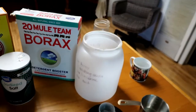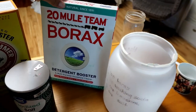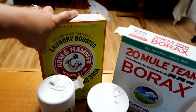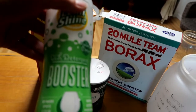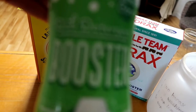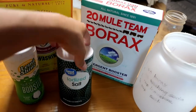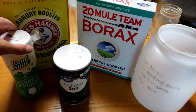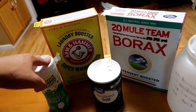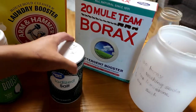Making this dishwasher detergent is really easy. It only takes four ingredients: borax, super washing soda, some Limeshine dish detergent booster, and some salt. Borax, washing soda, and Limeshine are easy to find in the laundry detergent area and the dish detergents at any grocery store. And then obviously this is just regular old salt that you use for eating and cooking with.